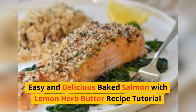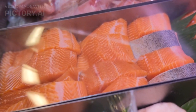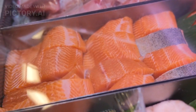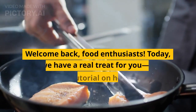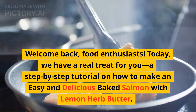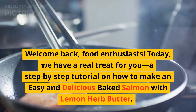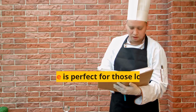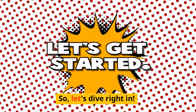Welcome back, food enthusiasts! Today we have a real treat for you: a step-by-step tutorial on how to make an easy and delicious baked salmon with lemon herb butter. This recipe is perfect for those looking for a healthy and flavorful meal that's quick to prepare. So let's dive right in.